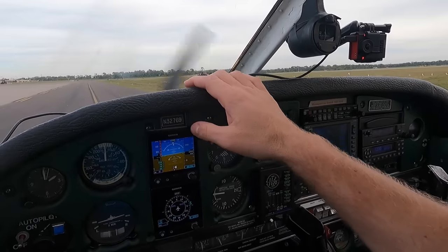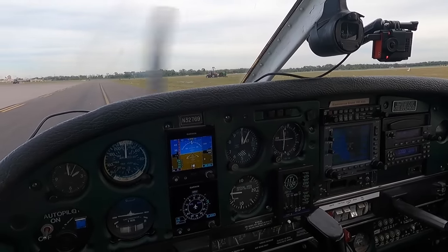Alright, let's go get some fuel. Welcome back to another episode. Today Pearson and I are going up and we're going to be shooting some instrument approaches — basically simulating as if you were in the clouds or visibility was bad so that you couldn't directly see the runway or flying under what's called visual flight rules.